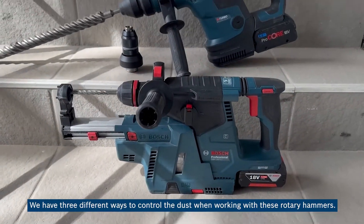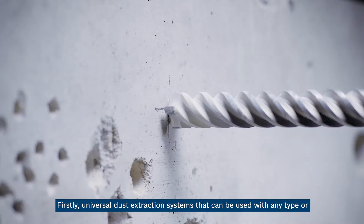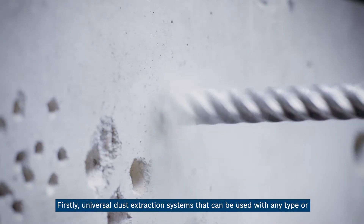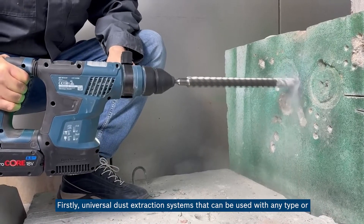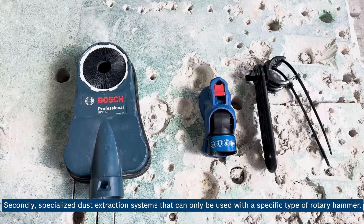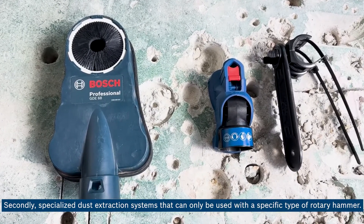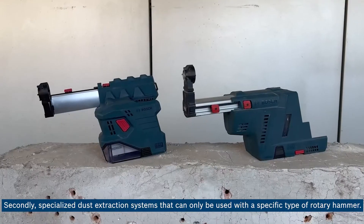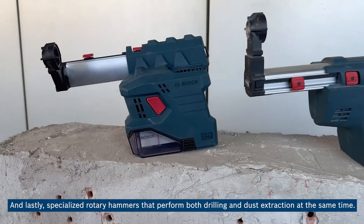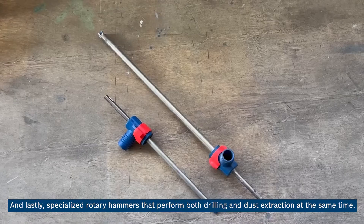We have three different ways to control the dust when working with these rotary hammers. Firstly, a universal dust extraction system that can be used with any type or brand of rotary hammer or drilling machine. Secondly, a specialized dust extraction system that can only be used with a specific type of rotary hammer. And lastly, specialized rotary hammers that perform both drilling and dust extraction at the same time.